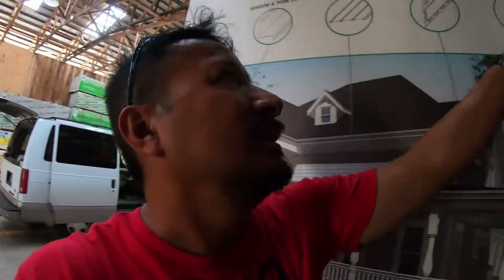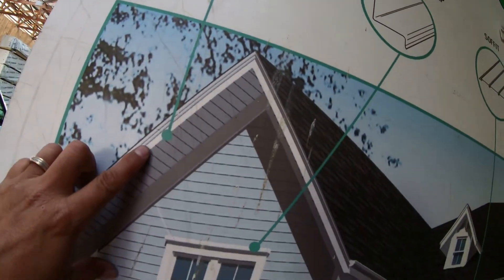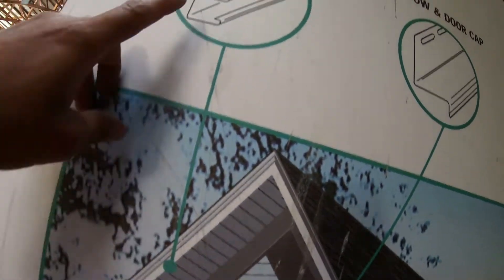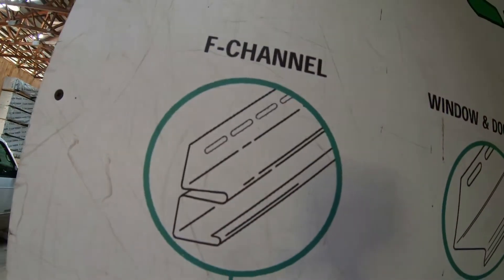What I want to find out is how to use the F-channel — I just still can't picture how to use it. The sign is pointing to the F-channel for the soffit right here. Once I figure that out I'll let you know. That's the F-channel, because I am doing my soffit also.